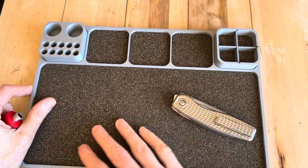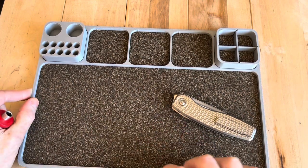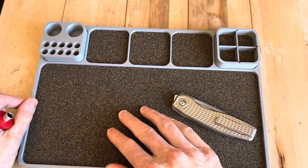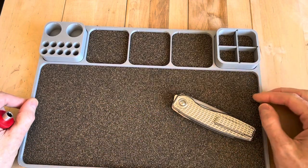The only thing I'm a little concerned about is if something gets spilled on it, it doesn't look super easy to clean. It almost looks like 3D printed or something, but I'm not sure if this cork could ever be replaced. It feels like maybe it could be taken out and replaced.